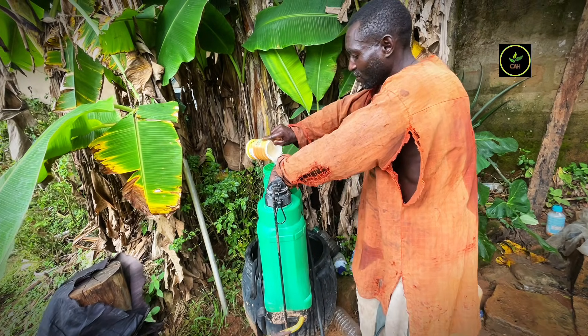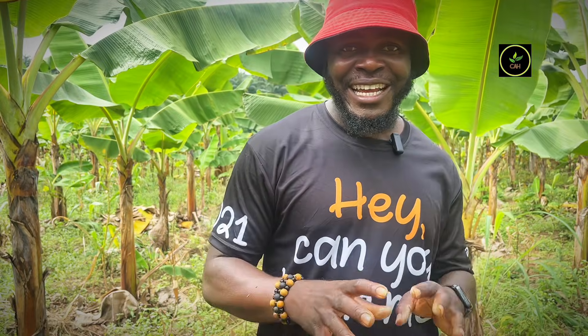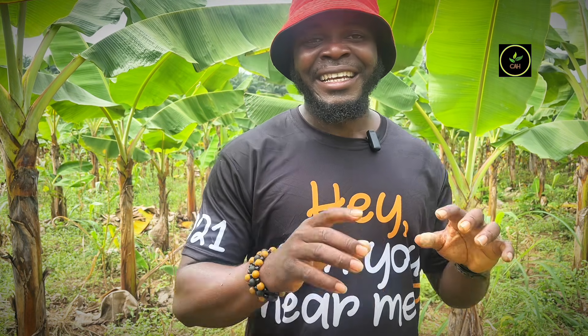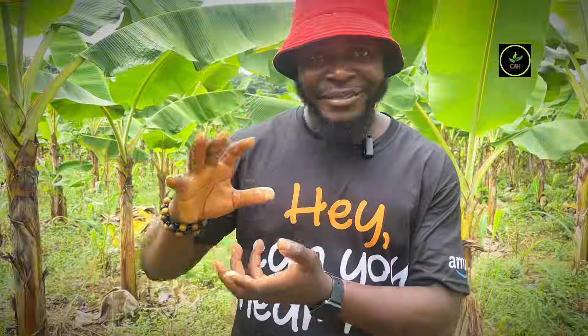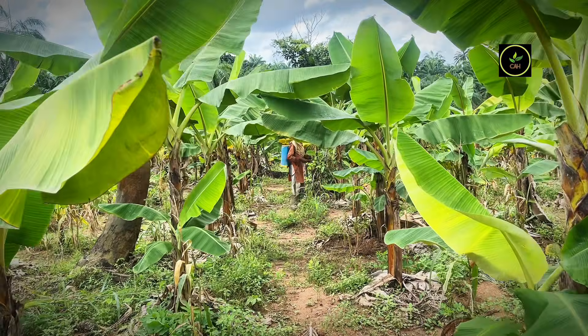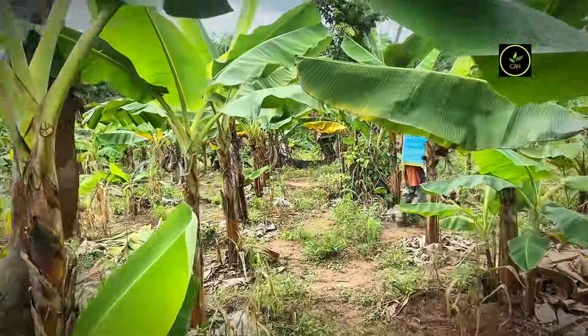We are going to dive into the field to show you how the application is carried out. Hydrogen peroxide is a natural disinfectant that helps you combat pathogens and diseases. For those who are a little critical about its use, this is a naturally occurring disinfectant. I'm going to take you into the field and show you how the application is done.